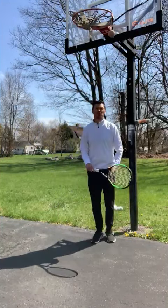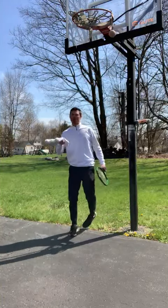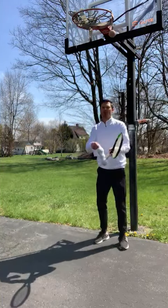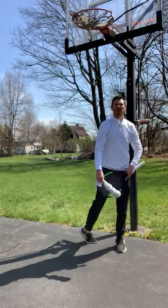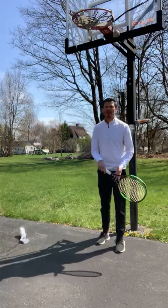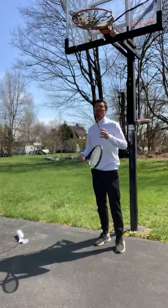I'm going to set myself up in a serving position — the same way that we did with the sock. Remember the sock serving position? So now you're going to take your racket, and focus: palm down.